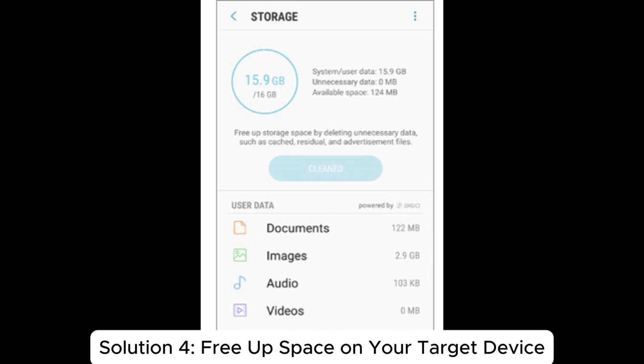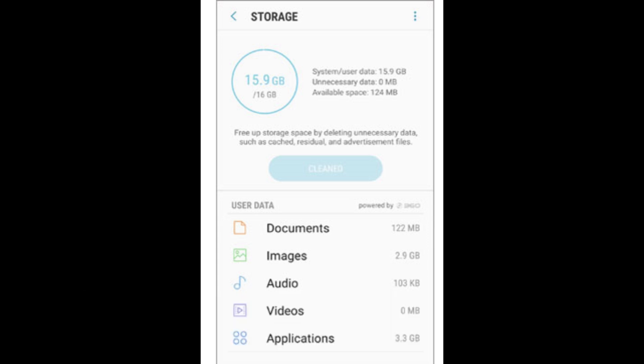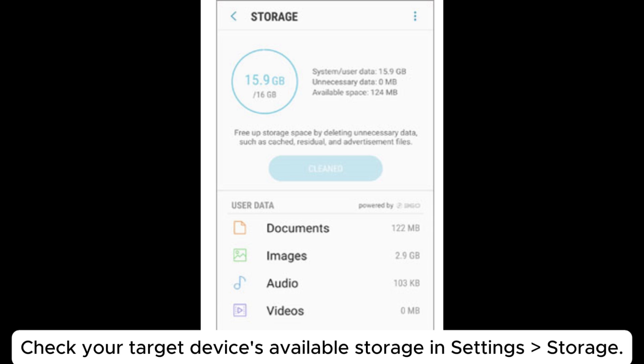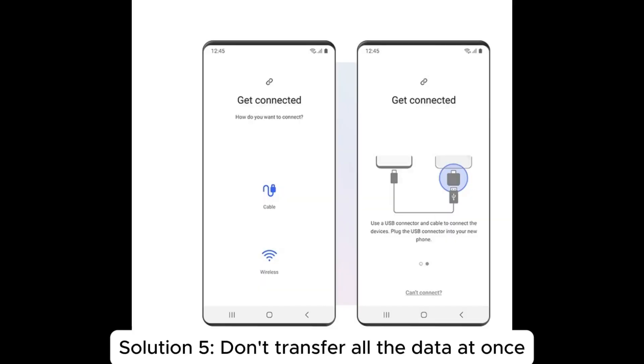Solution four: free up space on your target device. To transfer data successfully, both devices should have at least 500 megabytes of free space in their internal storage. Check your target device's available storage in Settings > Storage, and if there is not enough space, delete unnecessary apps, files, and media.